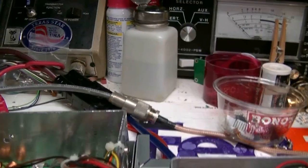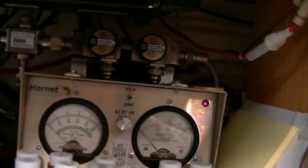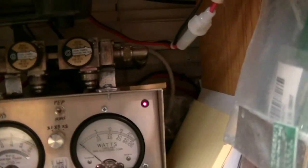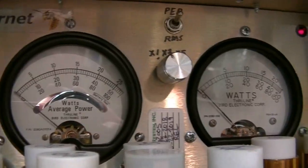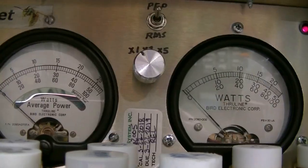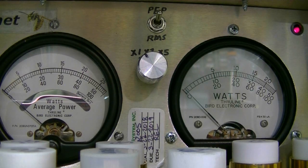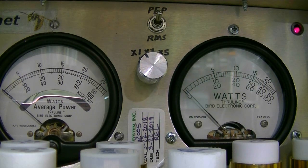It does have some scratches on it, but let's take a look at the power first — pretty sure everybody wants to see that. I've got a 500-watt peak meter and a 250-watt RMS meter set up.